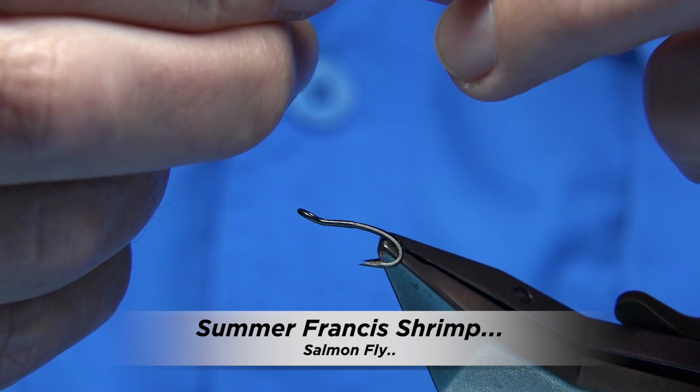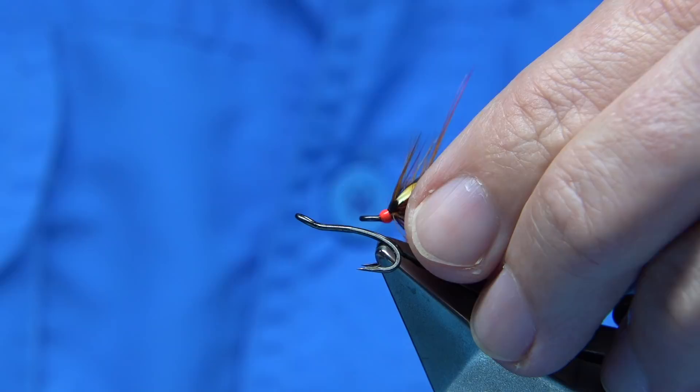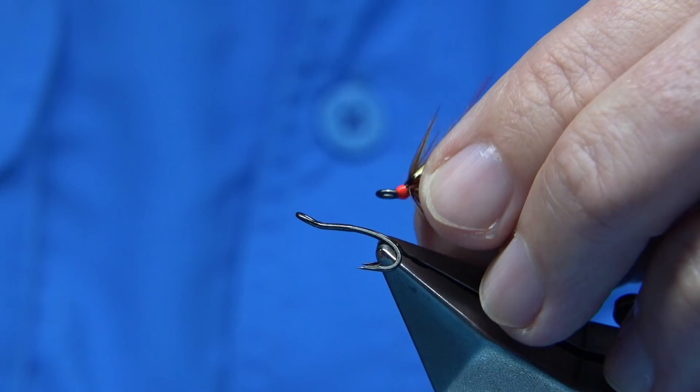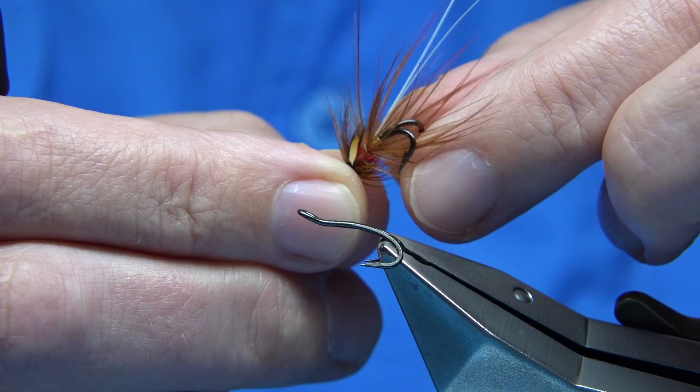This is the fly I'm going to be tying. Basically this is just a variant of the Francais Shrimp — it's just a shrimp pattern, one I've tied for many years. Here's one tied here; it's basically a soldier palmer with a wee red tie at the back, so you can do that variant. Sometimes that works really well. This is the sparse version, slightly lighter in dressing.